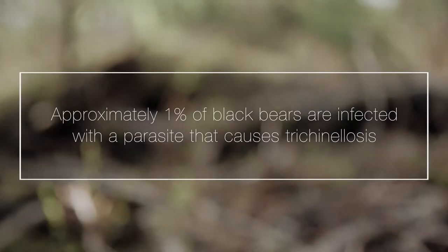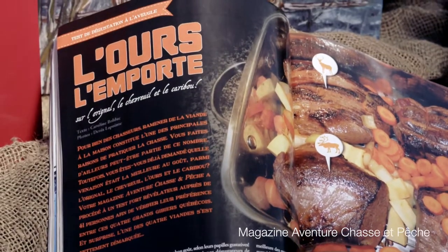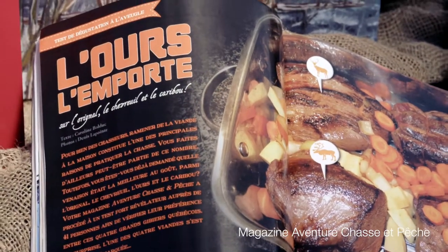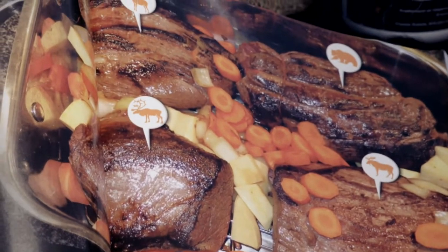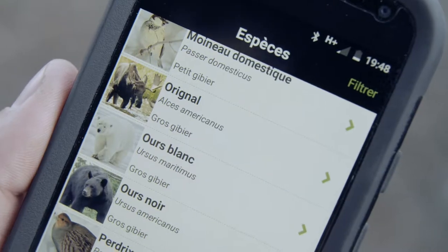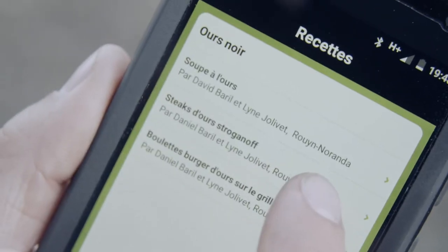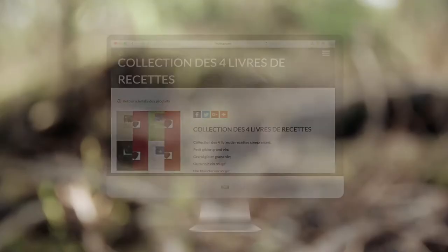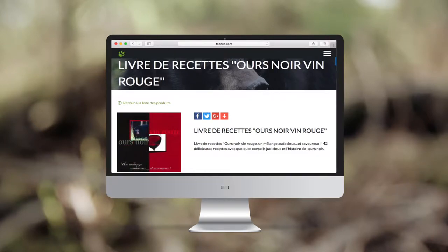Approximately 1% of black bears are infected with a parasite that causes trichinolosis. Just cook the bear meat thoroughly to eat it safely. During a blind taste test, bear meat was ranked first ahead of moose, caribou, and deer. Many recipes are available on the mobile application Zone Chasse, and cookbooks are available free of charge on the website of the Fédération Québécoise des Chasseurs et Pêcheurs.